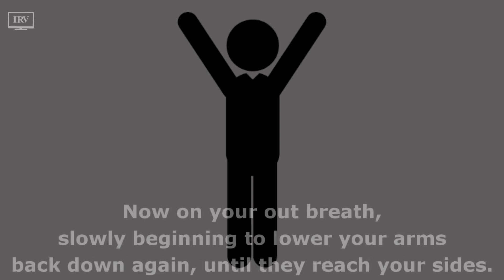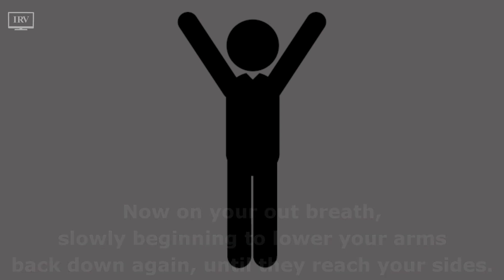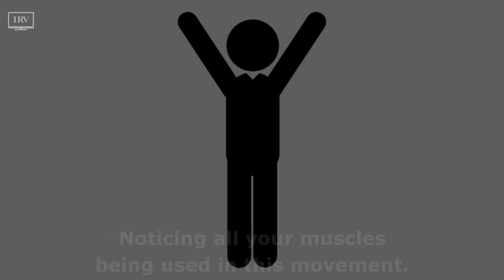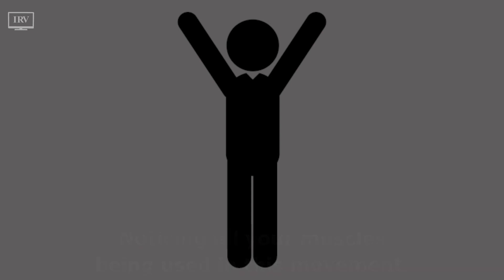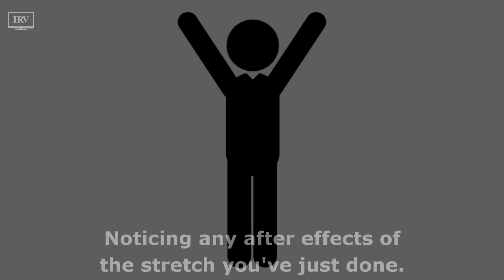Now on your out-breath, slowly beginning to lower your arms back down again until they reach your sides, paying attention to all your changing sensations on the way down, noticing all your muscles being used in this movement. Then standing again in mountain pose, noticing any after-effects of the stretch you've just done.